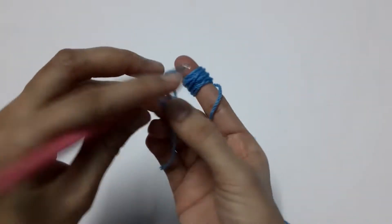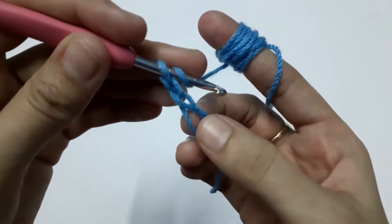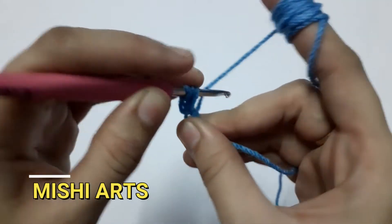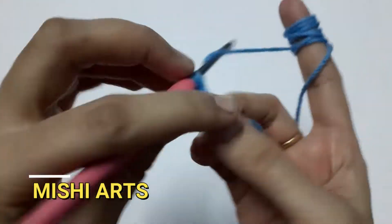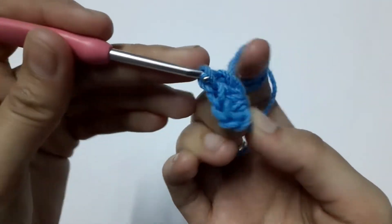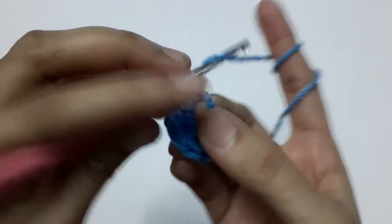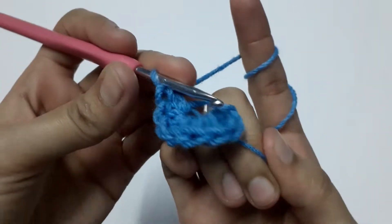Starting with a magic circle, chain one — this chain one won't be counted as a stitch. Now we are going to make eight half double crochets. Yarn over, draw through all three loops. This is our first half double crochet, second, third, fourth, fifth, sixth, seventh, and eighth.